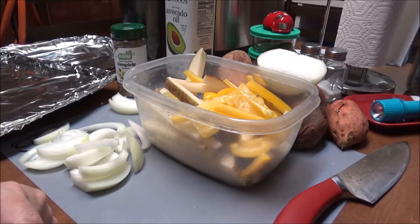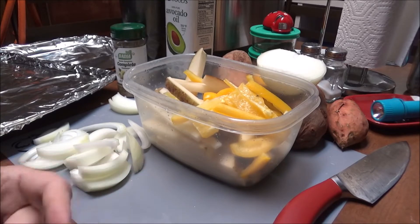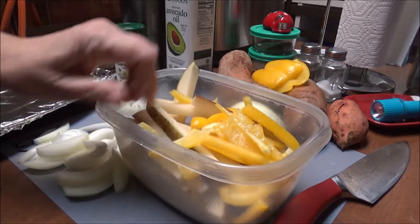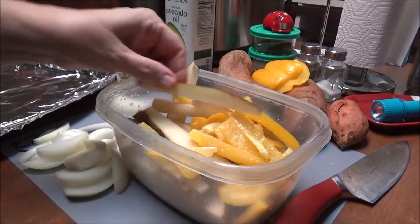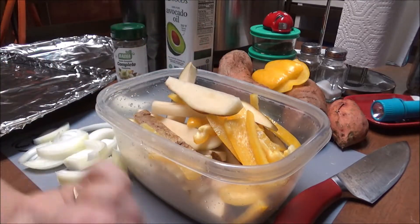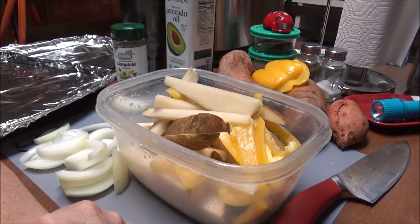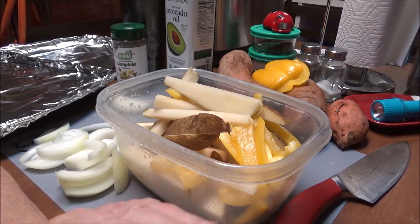Hey y'all, this is Debbie with Food Prepping channel. Today I'm going to fix something that as I sit here and think back about it, I do not remember ever fixing in my life. I'm going to fix some roasted potatoes but they're going to be like french fries. I really do not think my mama believed in frying things, and maybe years and years ago I fried some french fries.